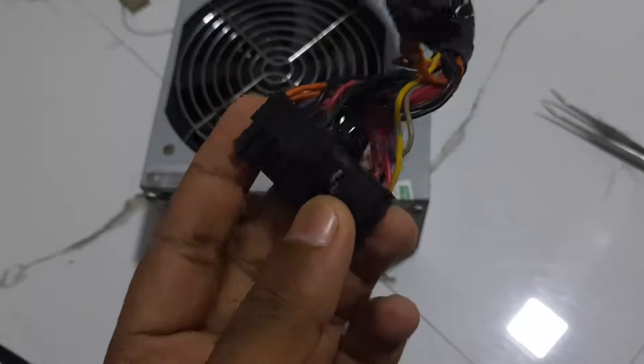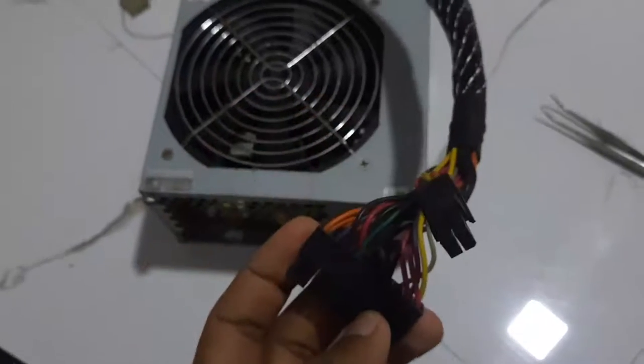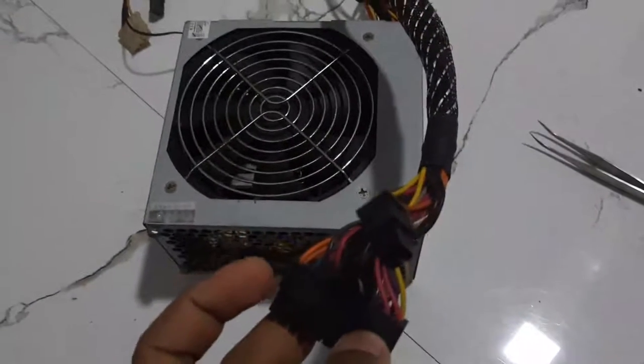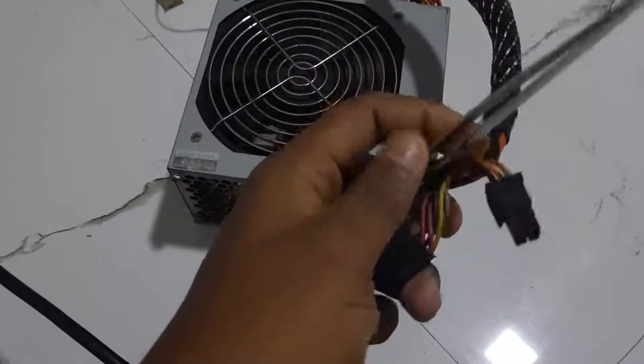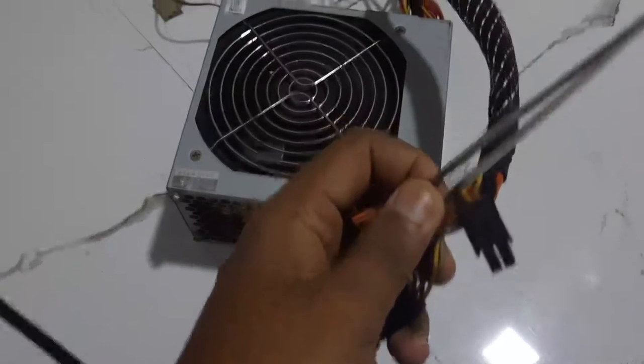You can connect the green cable and black cable to the power supply. When you connect the green cable and black cable, you can connect to the fan.